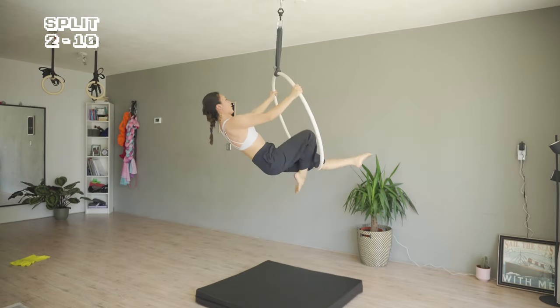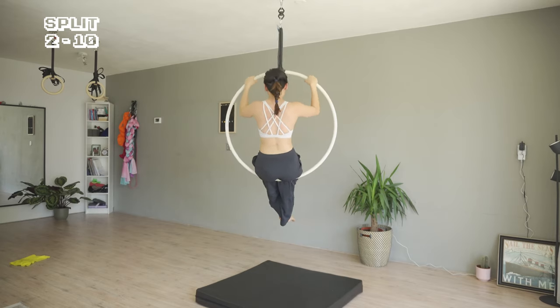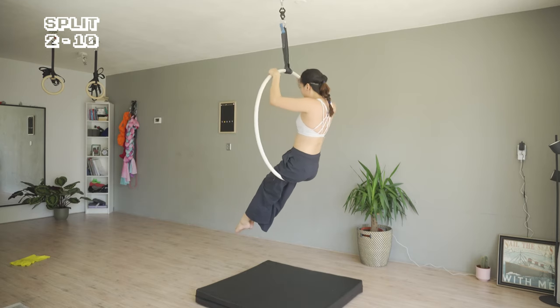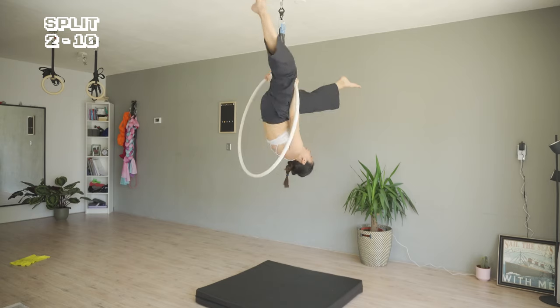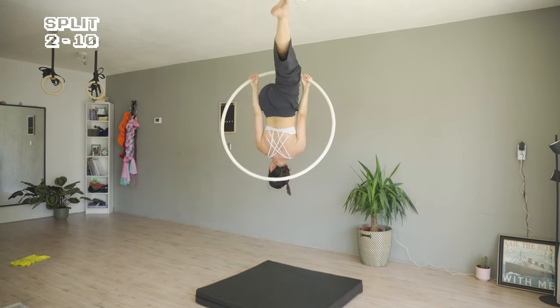Left leg back. I'm bringing myself up to a sitting position. Pull to pike, bend the leg to the back. This split you can do both under the bar and inside the hoop.